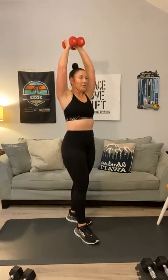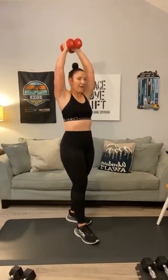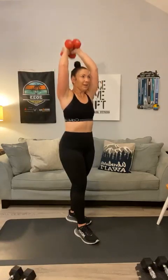Now push those weights together and go straight overhead — overhead tricep extensions. 1, 2, 3, 4, 5, 6, 7, not too heavy, 8, 9, and 10. Bring it down. Let's do some front rows: 1, 2, 3, 4, get to 10, 5, 6 — this is a nice cool-down if you're using light weights — 7, 8, 9, and 10.